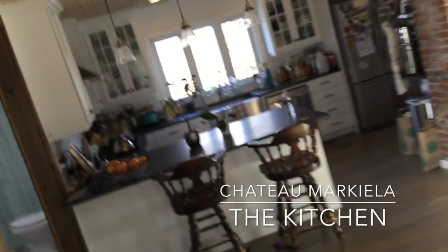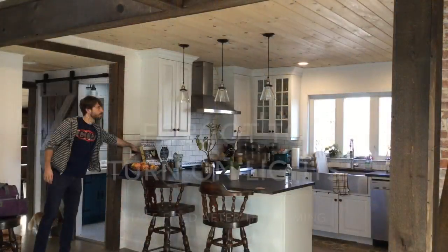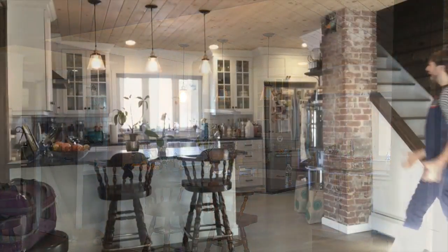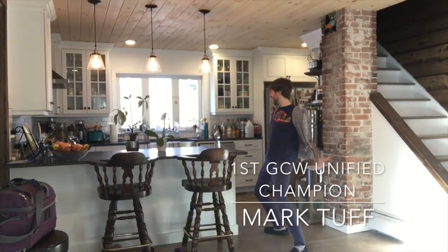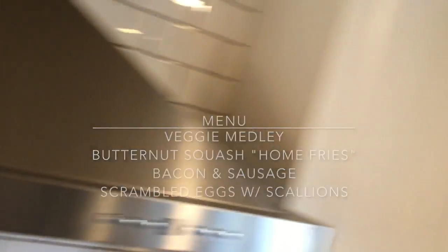Ladies and gentlemen, welcome to the Markeela Arena, welcoming Chef Markeela! Welcome, ladies and gentlemen, to the Tough Ones Kitchen here at Chateau Markeela. We're about to cook up for you an amazing champion's breakfast by Chef Tough. We'll be showing you how to make an awesome, organic, paleo, autoimmune-style breakfast. So check this out, daddy-o! Tune in and you'll see the magic happen in this beautiful kitchen.